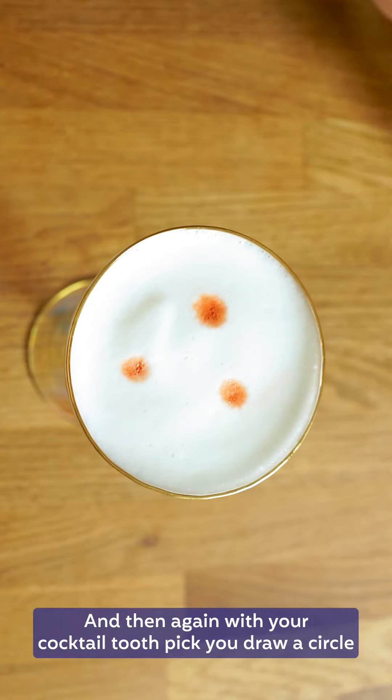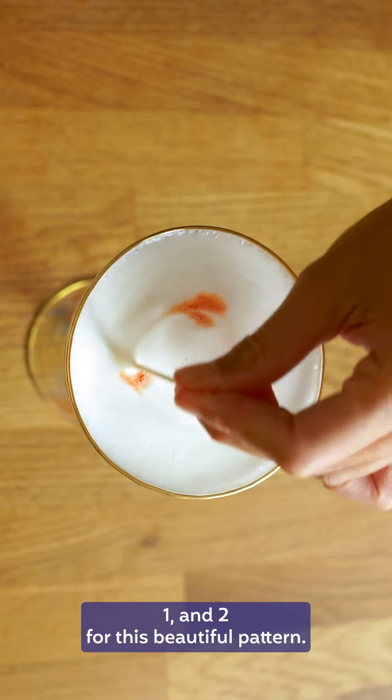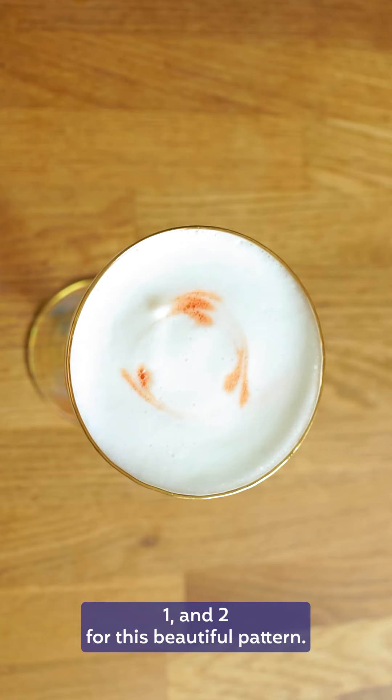And then again with your cocktail toothpick you draw a circle — one and two — for this beautiful pattern.